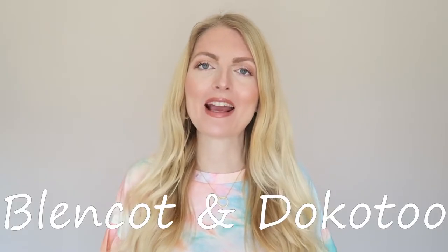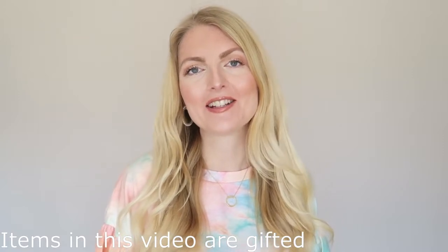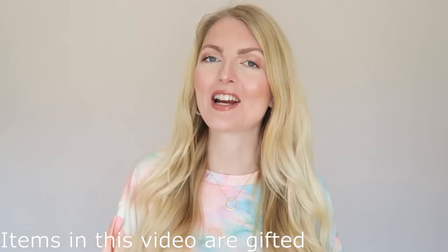Hi everyone and welcome back to my YouTube channel. Today's video is another Amazon try-on haul. After my last collaboration with Blankot and Dokoto they asked me if I wanted to collaborate with them again, and I obviously said yes. I've got another five items for spring and summer to share with you, so if you're excited for today's video please don't forget to give it a huge thumbs up.